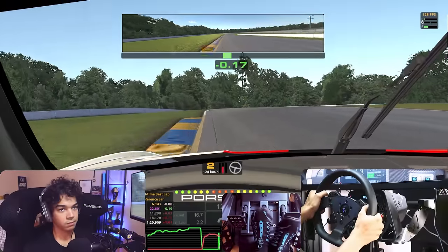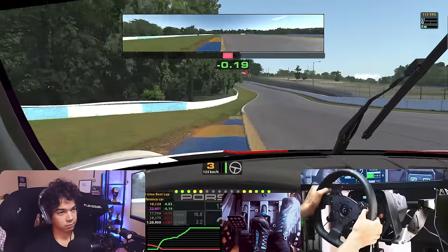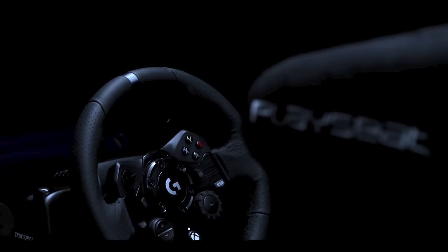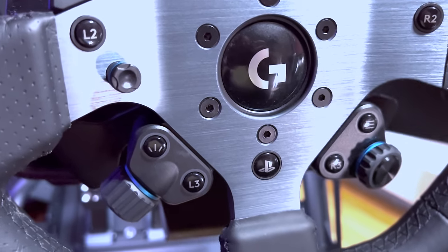makes me want to stick with it much more than the original force feedback, which is in iRacing, for example, 60 hertz. If you have the G923 or the G Pro wheel, it would be just a bad idea to not use true force.